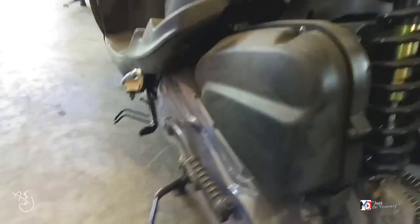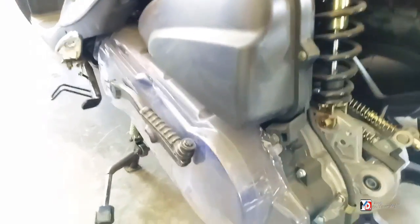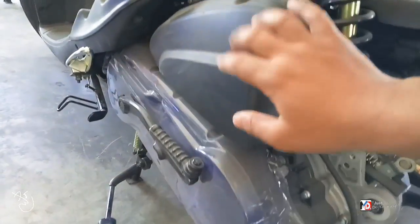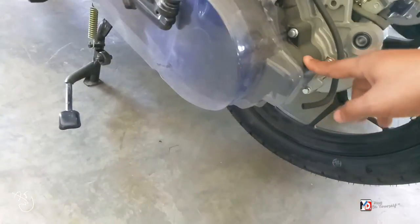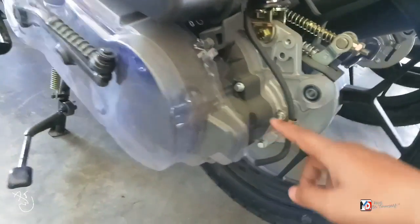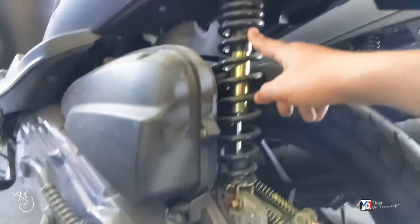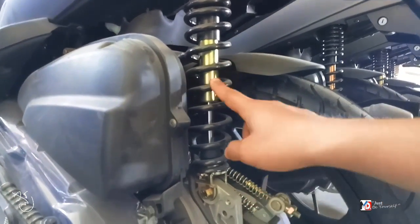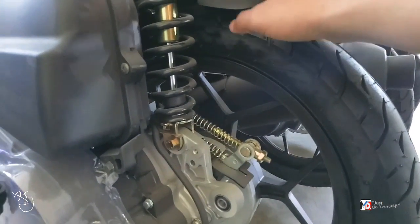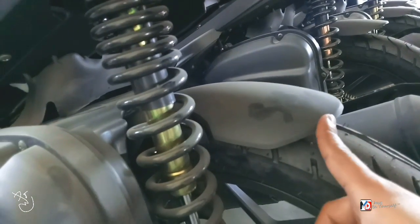Dito sa likod niya — ang filter cover. Ito naman ang engine niya. Naka drum brake sya mga bes at naka monoshock. Mahaba, diba? Tapos sa hugger niya, may hugger sya dyan.